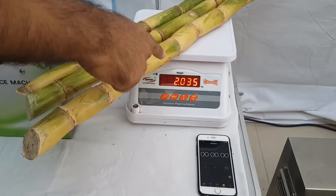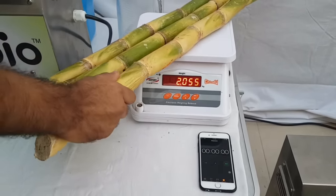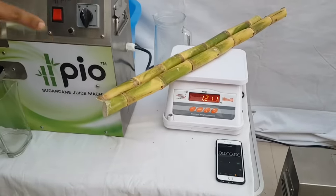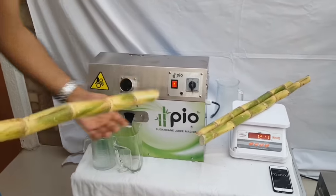Here you can see near about two kilograms of sugarcane. Now we will see this sugarcane being crushed — how much time it takes to crush two kilograms of sugarcane and how much juice we extract. We start the machine.